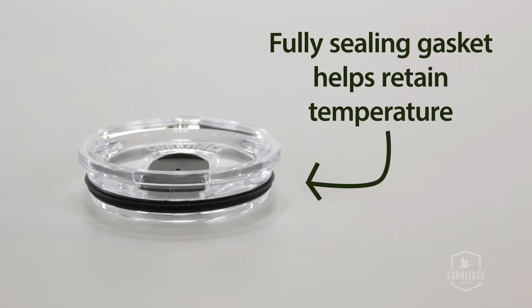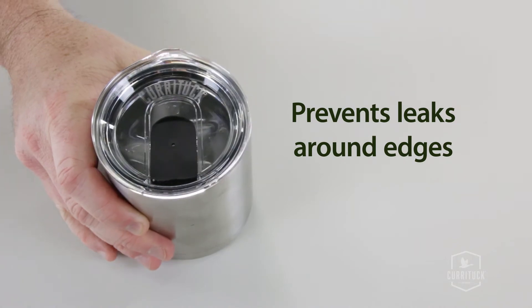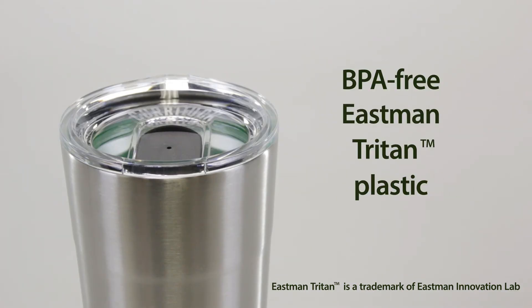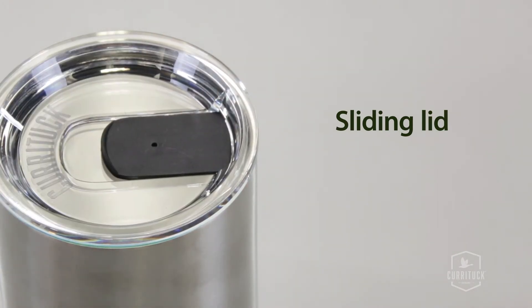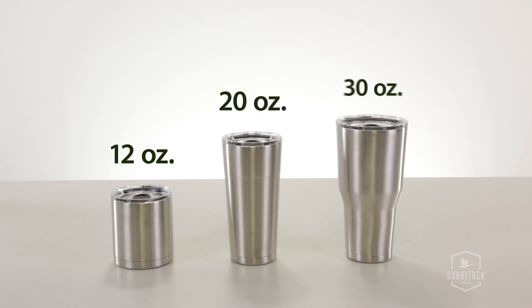The lid has a fully sealing gasket that helps retain temperature and prevents leaks from around the edges of the tumbler. It's made of BPA-free Eastman Triton plastic — that's the good stuff. It also has a sliding lid to close off your drink when you're not sipping. The tumblers come in three different sizes: 12-ounce, 20-ounce and 30-ounce.